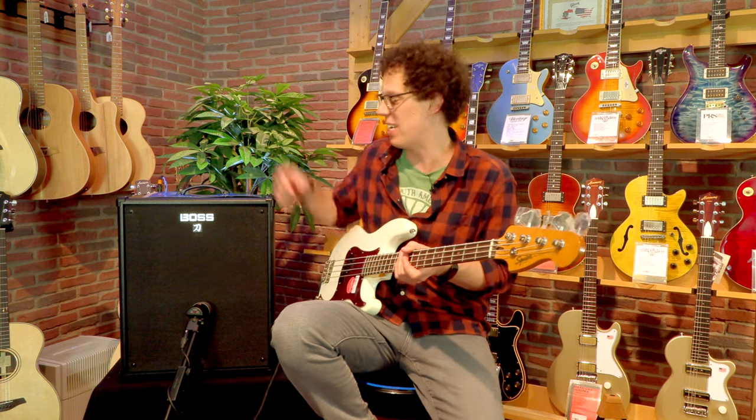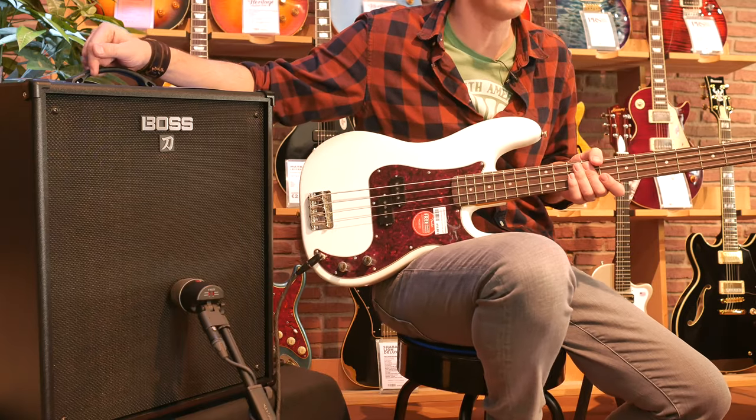Hello fellow guitar and bass geeks. This is the Katana Bass, the 210 version, the bigger brother one. The other one is 60 watts, smaller, and has one speaker. This is 160 watts with two 10-inch speakers, and it is freaking loud.